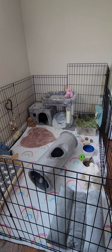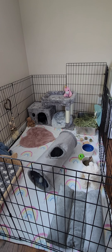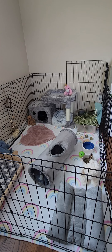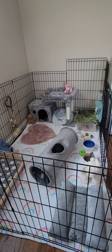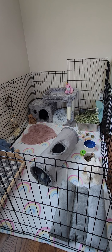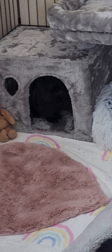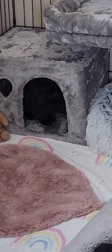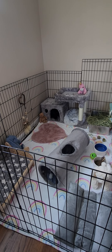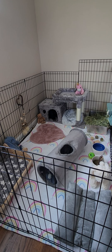Good day everyone, this is Eve at Bunnies and Rainbows and today I'm going to answer a lot of questions that I see quite commonly asked about setting up pins and what works and what doesn't work. So this is a six by four foot pin at the end of my bed in my bedroom for a small single bunny named Leo. He's about 3.9 pounds, he's a lionhead. I've learned a lot through trial and error and I'm going to share all that with you, because I wanted to make a pin that is well suited for him.